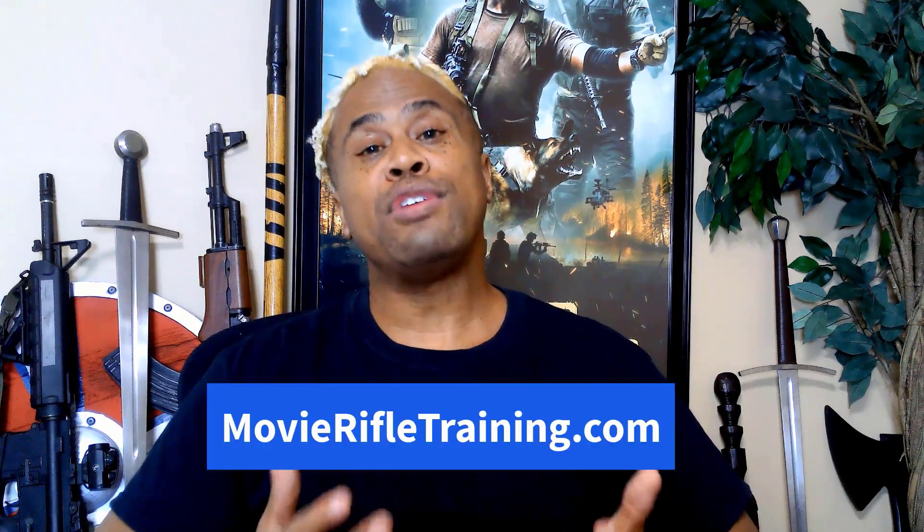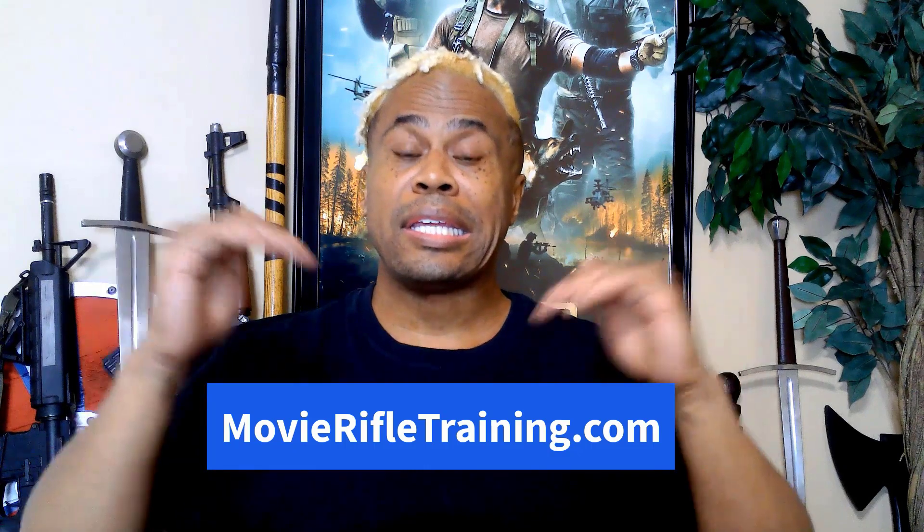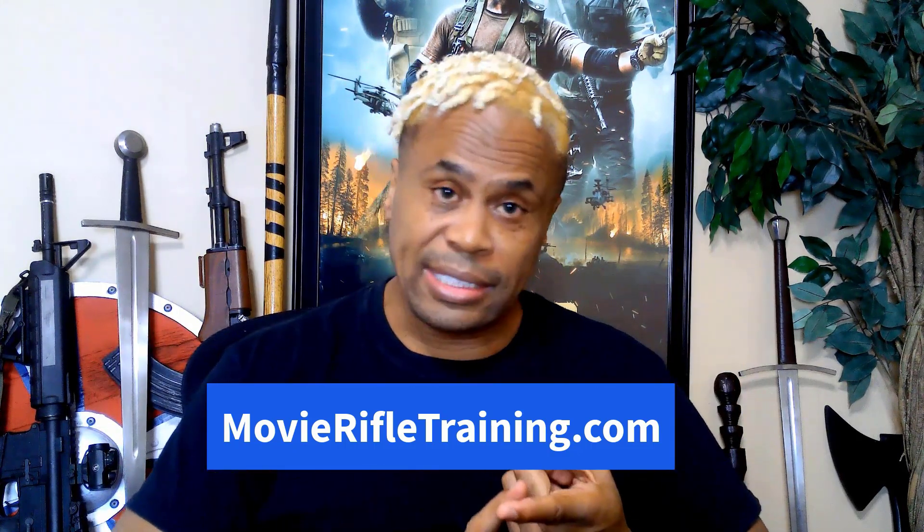Before we get underway, if you'd like to add movie rifle, carbine, and shotgun training to your current actor or stunt performer skill set, check out our highly popular online rifle, carbine, and shotgun master course at movierifletraining.com or click on the link below this video. You can learn all the movie set gun safety basics, how to properly hold and fire a carbine or rifle, how to present and shoot, all types of tactical movements, amazing reloads, transitions, even scene work with rifles and carbines. All taught by pro-armors for the film and TV industry.